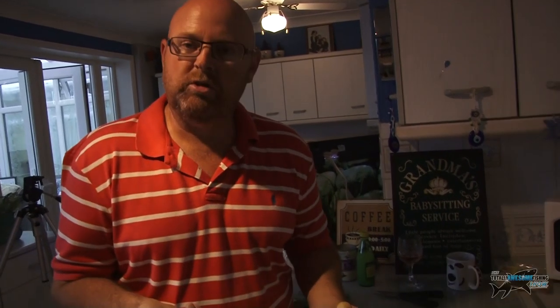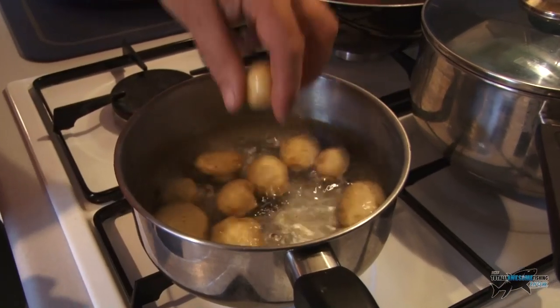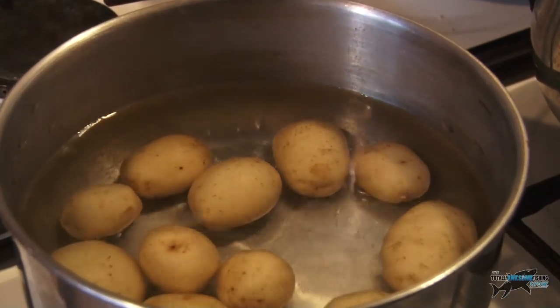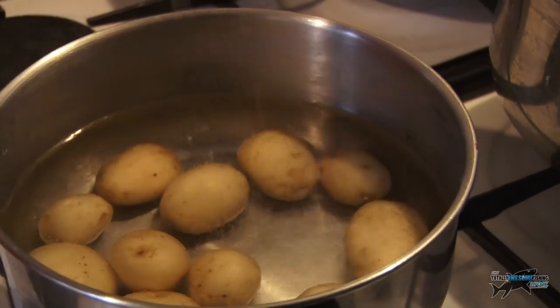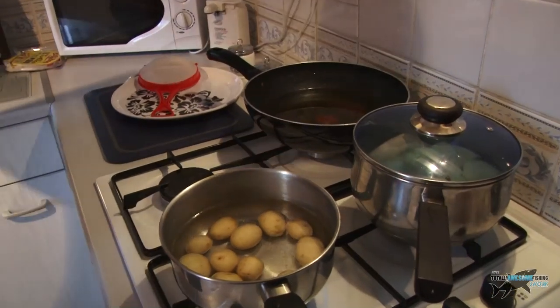We've just filleted our plaice and cut them into little goujons. We're going to get these potatoes on first because they're going to take the longest to cook — just some nice little new baby potatoes straight into the boiling water. I'm leaving the skins on these because they're nice and soft. A bit of salt in the water maybe — a little bit won't hurt. They'll take about 15, maybe 20 minutes to soften up. While they're cooking I'm going to prep some beans and then lastly do the plaice.